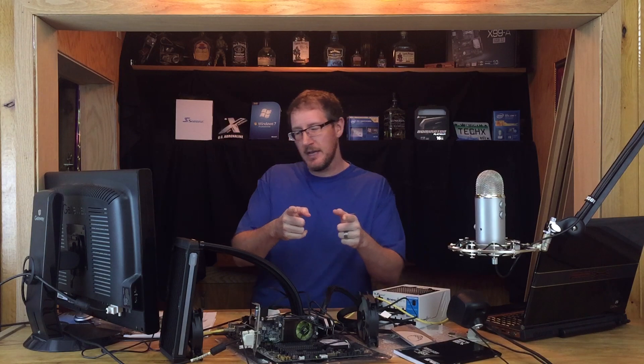Thank you for watching this video — Z170 vs X99. Feel free to subscribe. Catch you later.